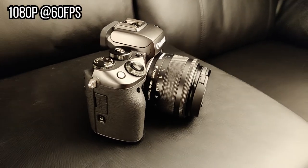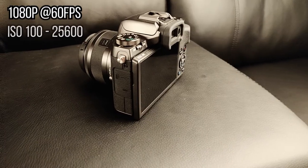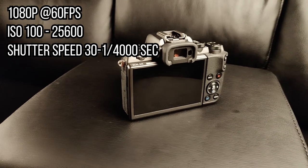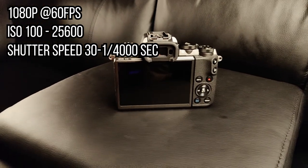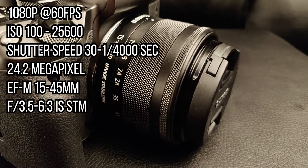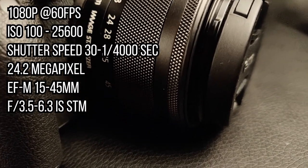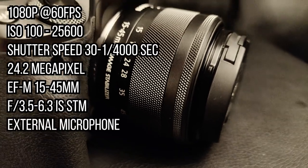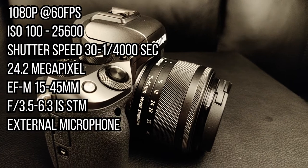We bought the Canon EOS M5 and we're going to update you with our new gear for 2019. We chose the Canon EOS M5 because it records 1080p at 60fps, has an ISO range of 100 to 25600, a shutter speed of 1/30 to 1/4000 seconds, shoots at 24.2 megapixels, and has a 15 to 45 millimeter lens for wide-angle and zoom shots.